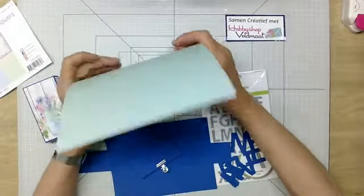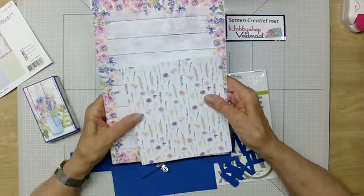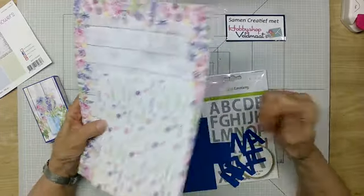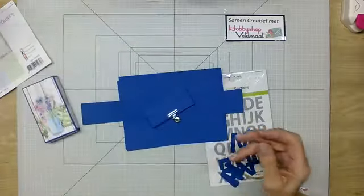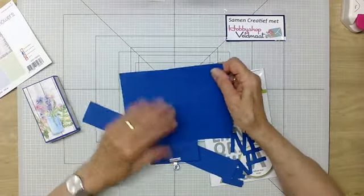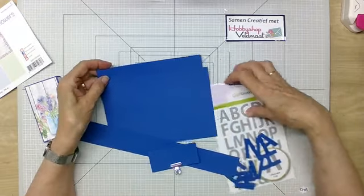We hebben voor deze Samen Creatief een pakketje gemaakt. Dat pakketje kost drie vijfennegentig. Daar zit dit pak papier in, en er zitten twee vel van dit kaartstok in. Het kaartstok is doorgesneden op vijftien centimeter. Dat is meer dan voldoende.